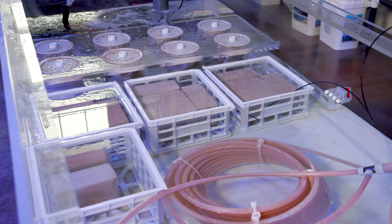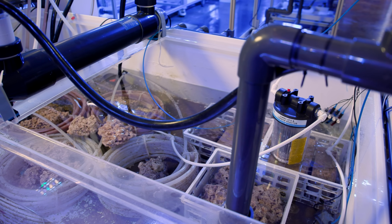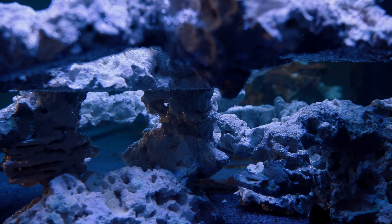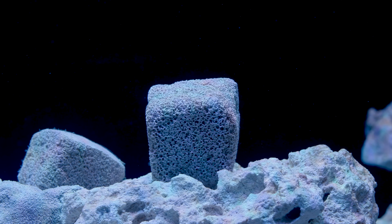Over the years we've tried a number of different types and kept some tucked away in our sumps. Where we went wrong was when I started to seed some rock for aquascaping — to make room, I pulled out all of the old bioblocks. Part of that was just logistics.